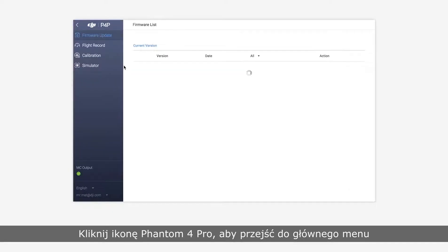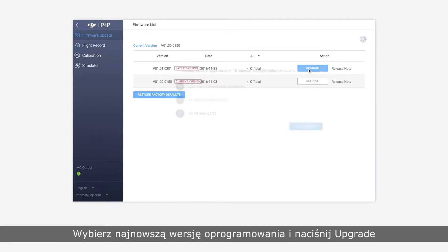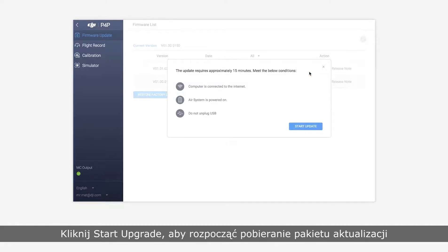Click the Phantom 4 Pro box to enter the home screen. Click firmware update. Select the newest firmware version and click upgrade. Click start update and the upgrade package will begin downloading.